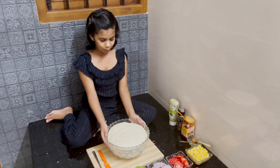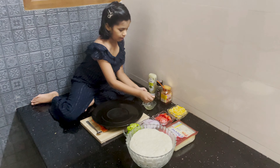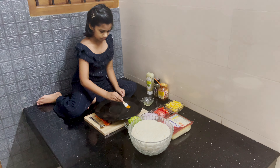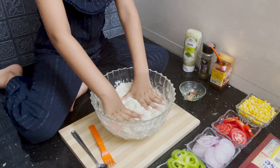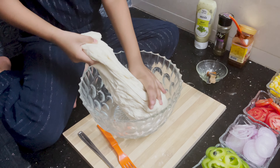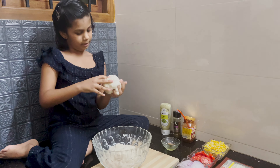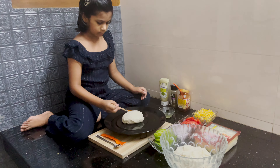After two hours, it has nicely come up. Now we'll oil and flatten the base.